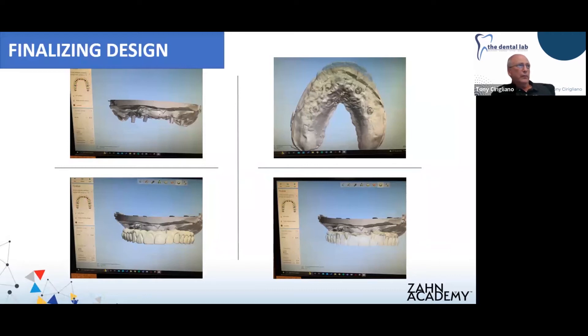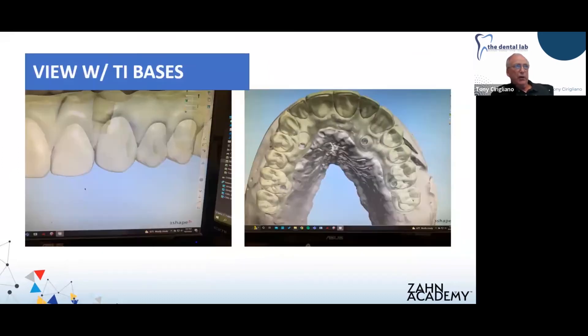Here is our scan of the model with tie bases in place. You can see there's going to be a little bit of path of insertion issue that we will address later on. You can see the final design of our case — it has full gingiva on it. The overjet on this particular case is well off the ridge. It's not the most ideal situation, but we're all presented with cases like this from time to time. We're going to recommend that a water pick be used for this patient, as there's definitely going to be some issues with keeping it clean.